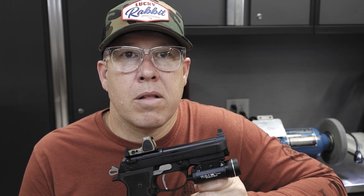Hey guys, Chris here with Volker Precision. Today I want to talk to you about our latest product, and that is our short reach and short travel trigger setup for the Beretta 90 series pistols. Let's take a closer look.